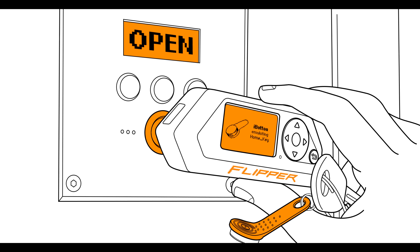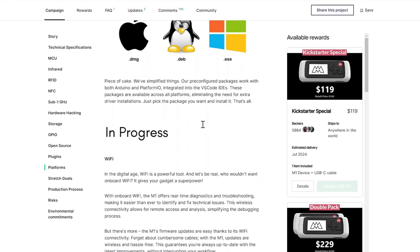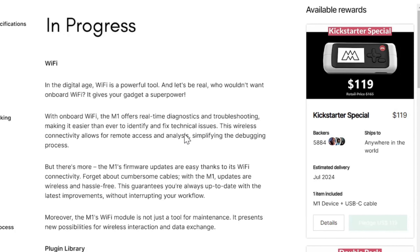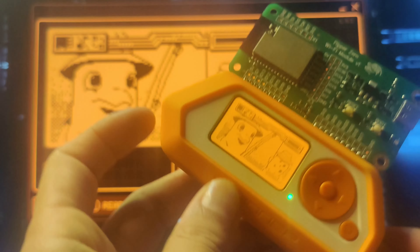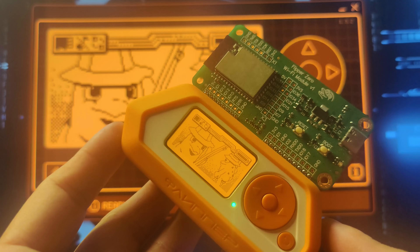Lastly, a feature that is missing on the M1 is the IR button, but in place of that is an onboard Wi-Fi module. It's important to mention that the Kickstarter page didn't mention if the Wi-Fi module would have a monitor mode like the Flipper Zero and if it can be used in hacking, and I just hope that it does.